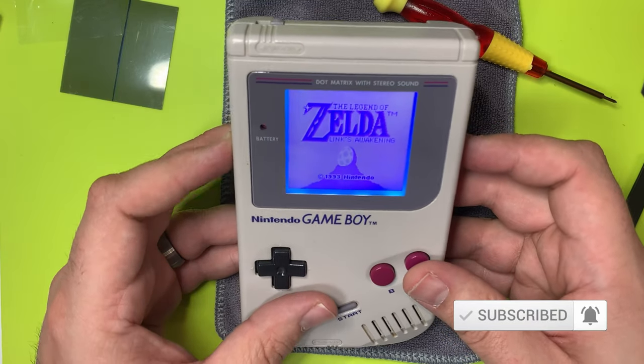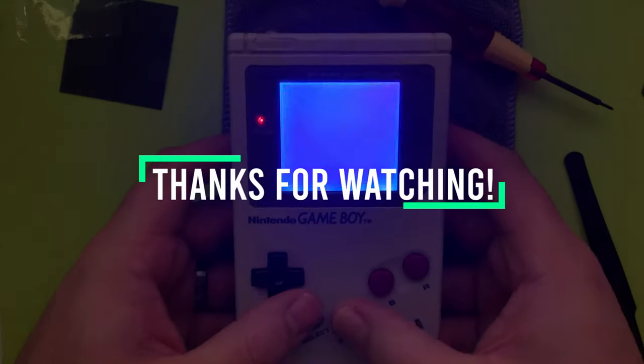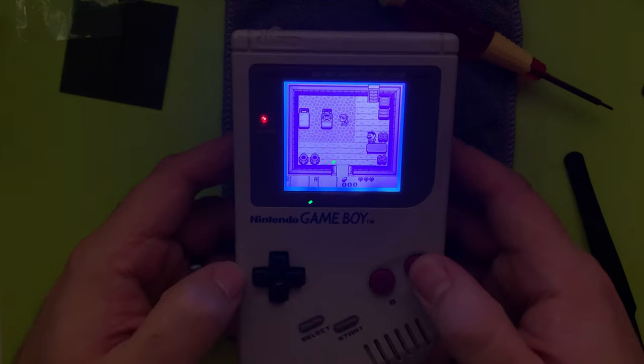I hope you learned something in this tutorial today. Thanks for watching to the end, guys. Please like and subscribe, comment below, let me know how your backlight and bivert mod turned out. We'll talk to you later — have a nice day.